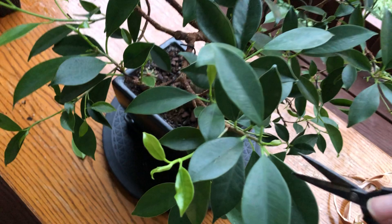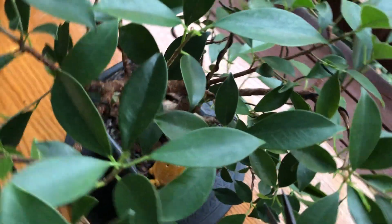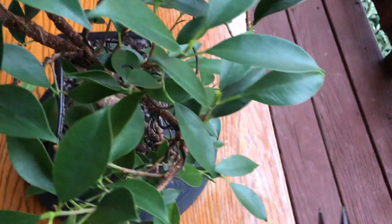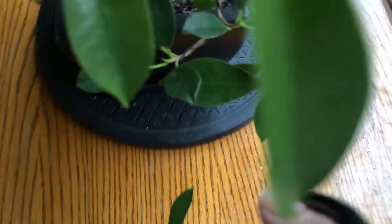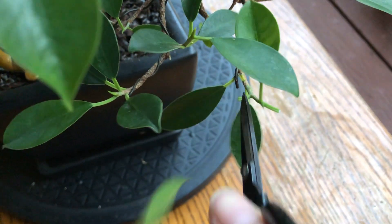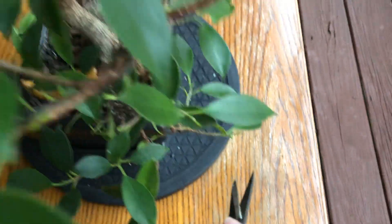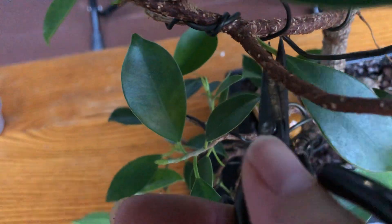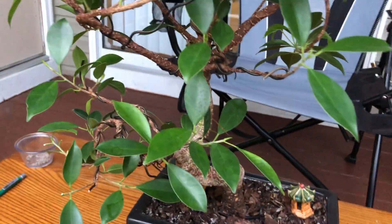That one's pretty big — let's go around here. Let's get that one off, let's get that one off. Let's get this big one down here. That one needs to come off, this other big one needs to come off. Got those. This big one right here — we can go ahead and cut this one off right here.